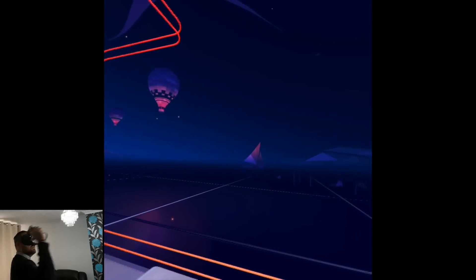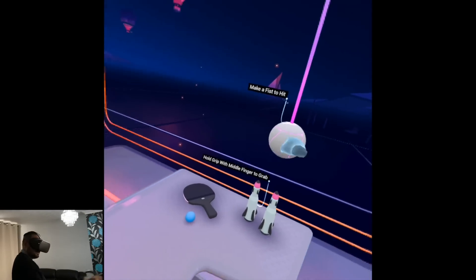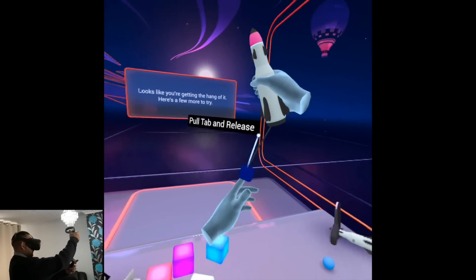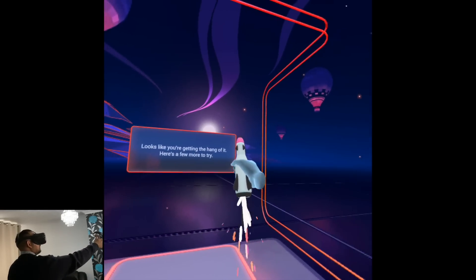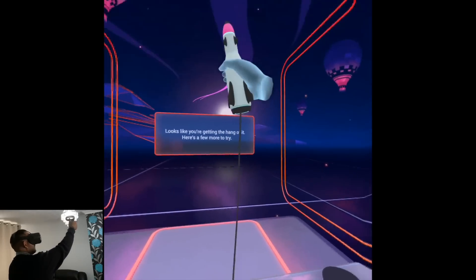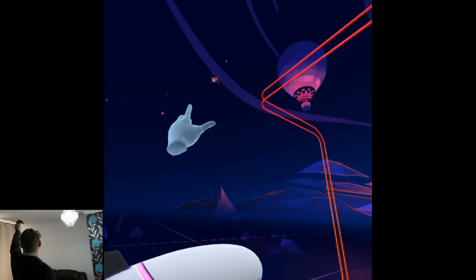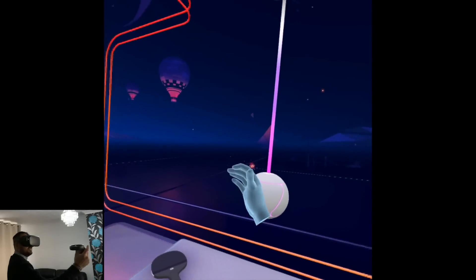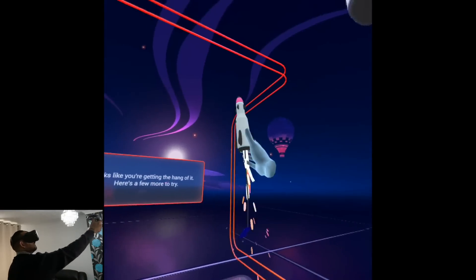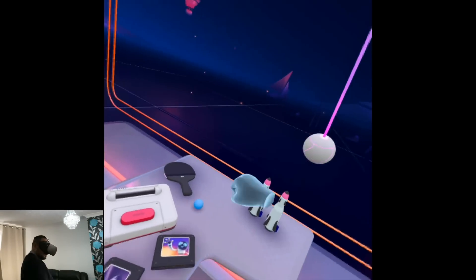Paper airplane — it's about to be thrown! Looks like you're getting the hang of it, here are a few more to try. A rocket — wow, there it goes. It's going to come back I think. It's coming right back to me, let's see if I can catch it. I missed it!